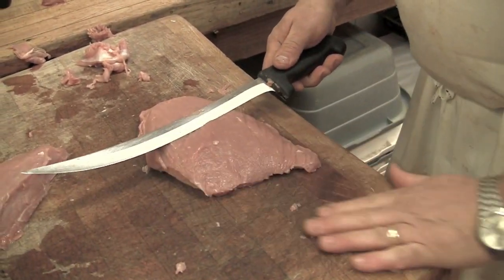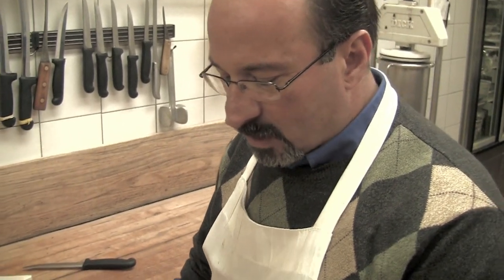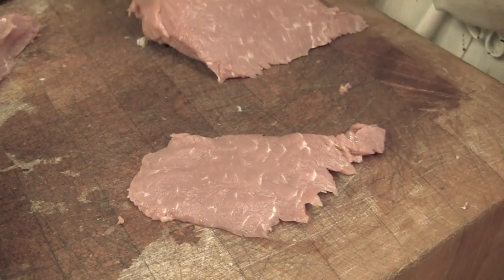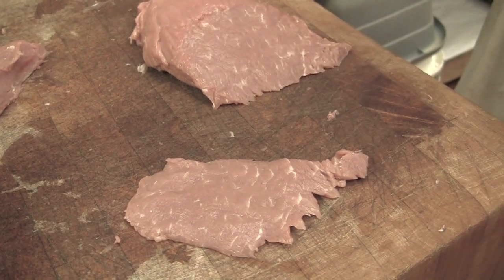Here we go. The trick to slicing veal cutlets is you want to make sure that you're cutting it across the grain. That way, when you cut it, you have a very short grain in there. That makes it much more tender than if you would have a stringy, long piece.